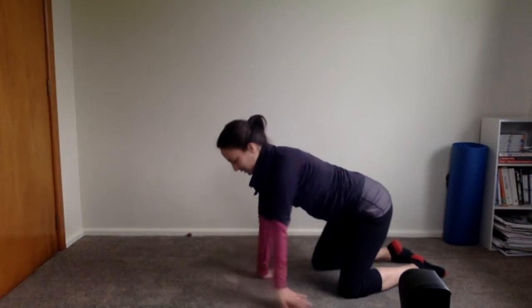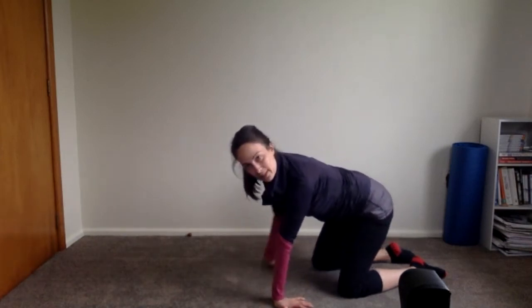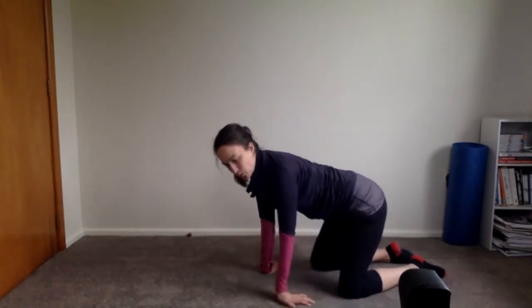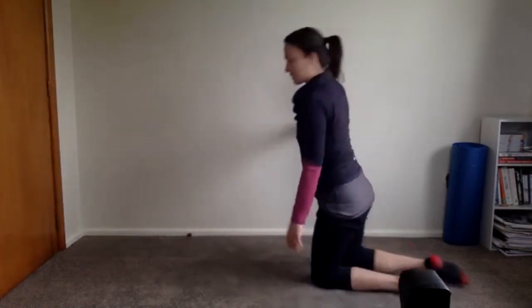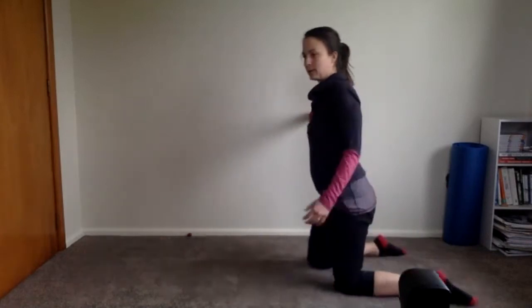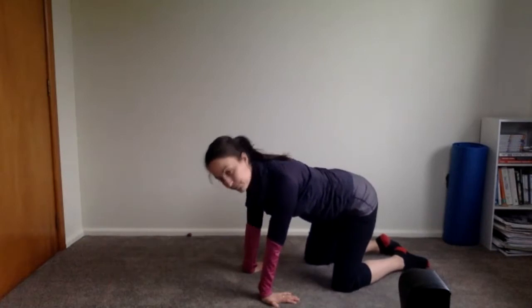Turn your hands backwards and just sit back slightly so you can stretch through all those wrist extensors. If wrists get sore when we stay on hands and knees a long time, this stretch can be really nice. You can also do it against the wall. It's giving all those wrist flexors a chance to stretch out — especially if you do a lot of computer and phone work.